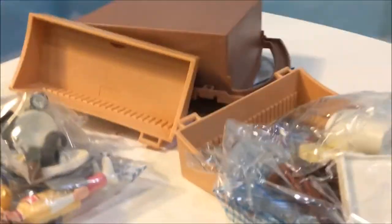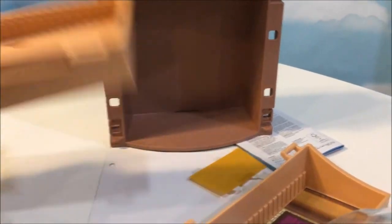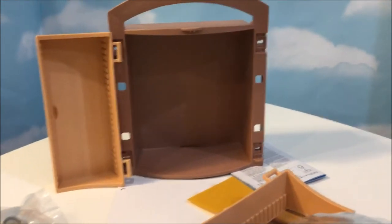Lots of pieces here. Wow, this is a lot smaller than I thought it was going to be. I mean it's super cute, don't get me wrong, but wow this is small. But I guess that's why they call it a play box.